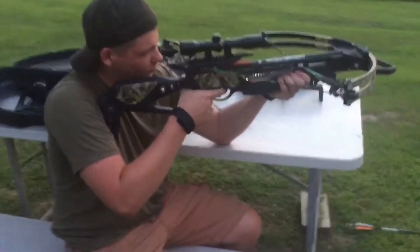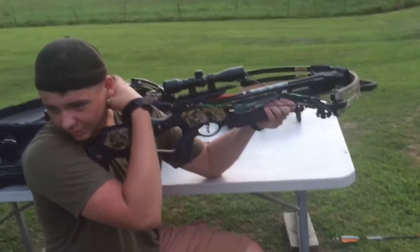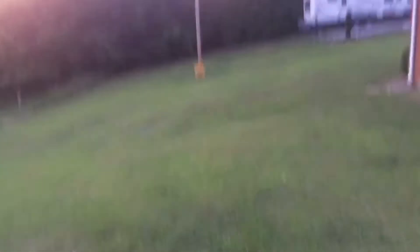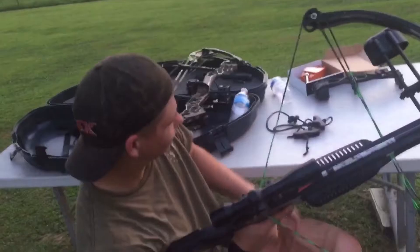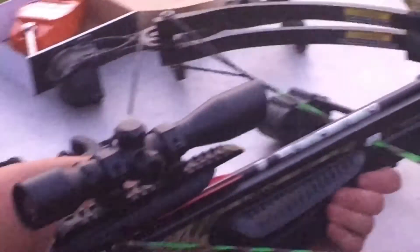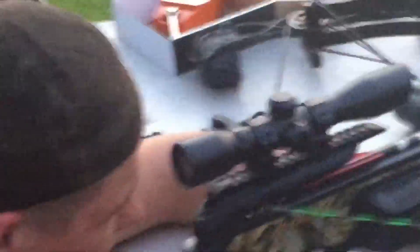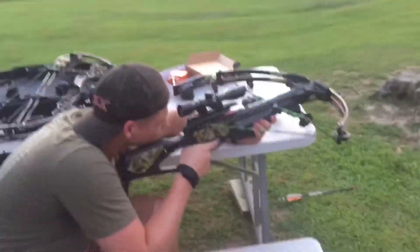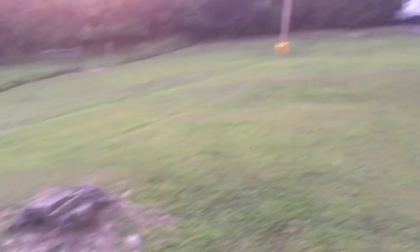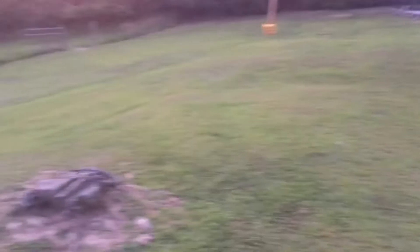Alright guys, we've been out here shooting this crossbow now. Pretty slick old crossbow. I have a bug on my face. You have a bug? 30-yard mark. He's pulling out his hunting skills. Sweet.